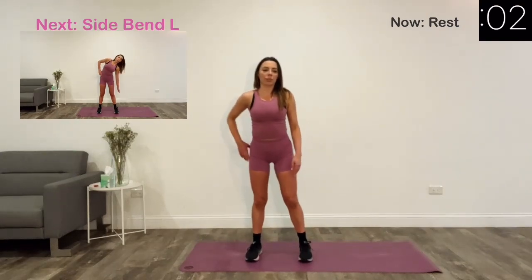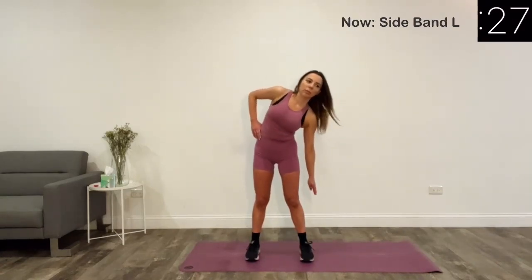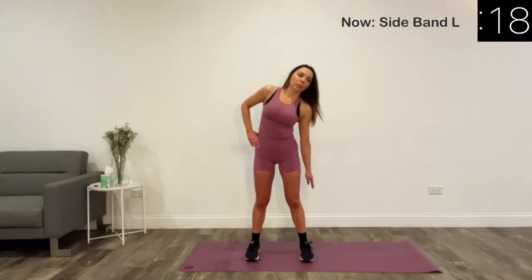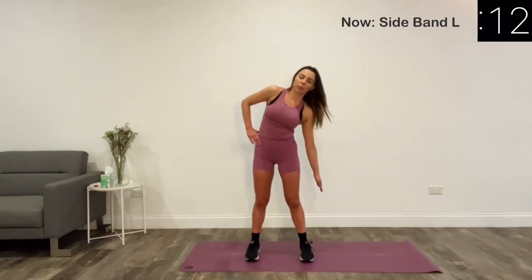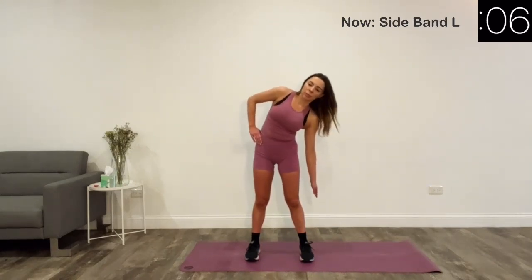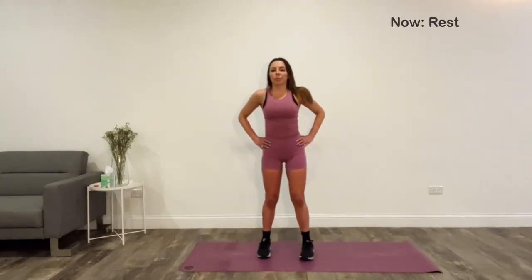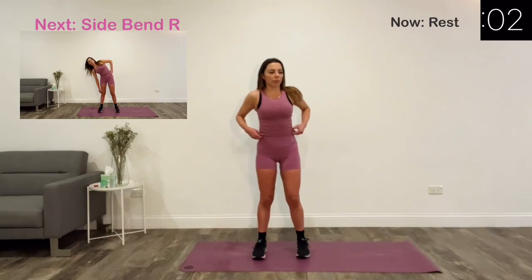Our next exercise is side bend. Let's switch to the other side.